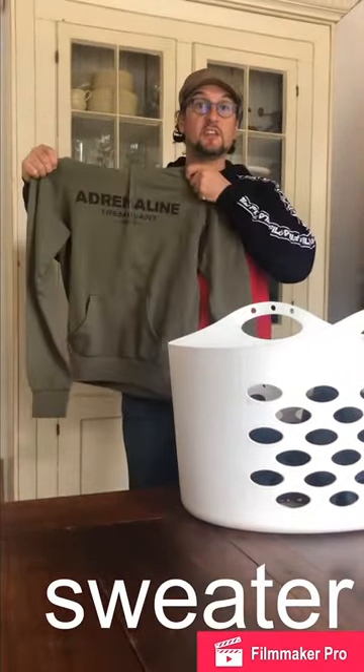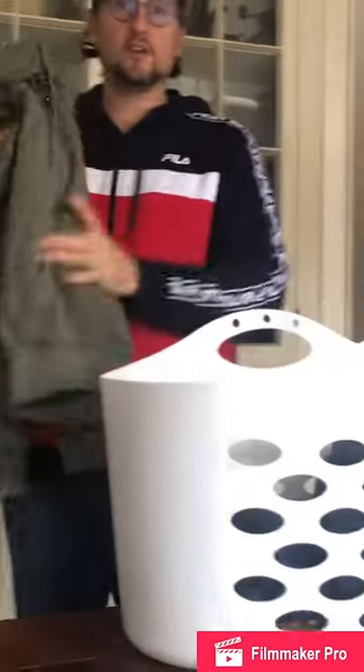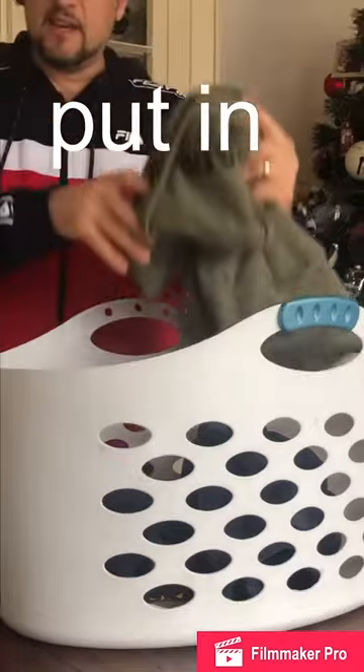This is a sweater. We're going to put the sweater in the basket.